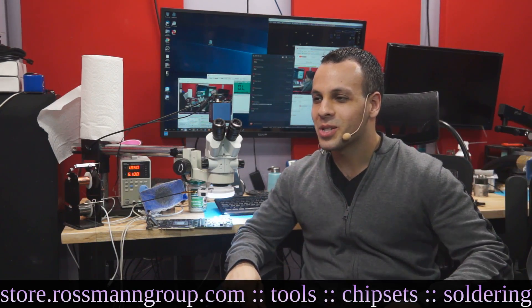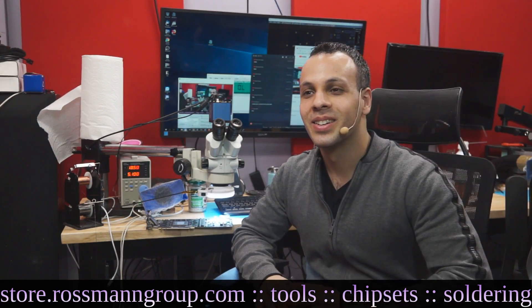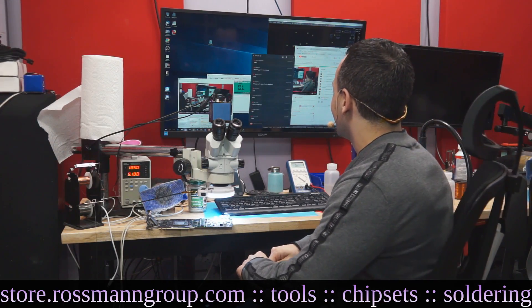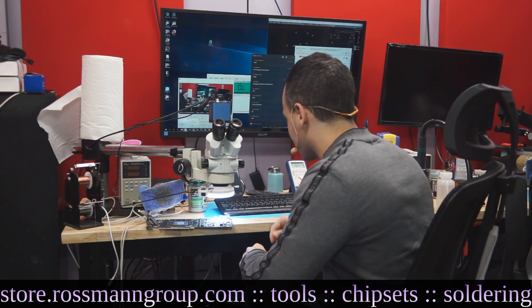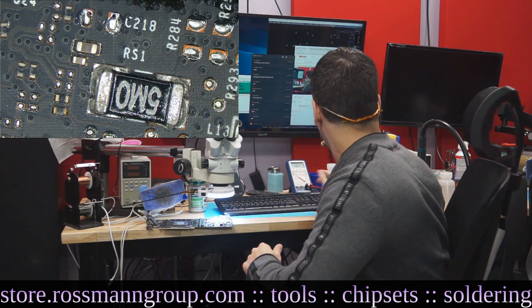So how much does this graphics card cost, Paul? I think it's like $1,200. NVIDIA Titan X graphics card — this is something that got put on the bench today. Yeah, $1,200. So this is a $1,200 graphics card.